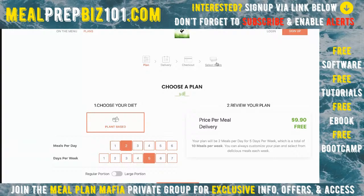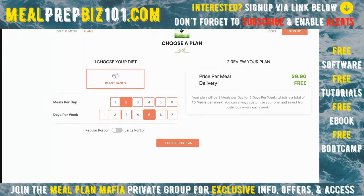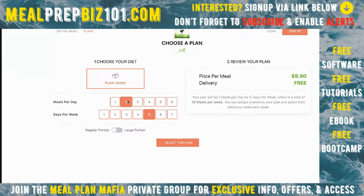You could skip ahead to different steps if you wanted to by clicking them. Here we have the different menu categories and diet types. With Regina, she's just doing plant-based, so that's the only one to select. Over here, I'm selecting how many meals a day I want and how many days a week, which gives the system an idea of how many meals I need to be picking from the menu.